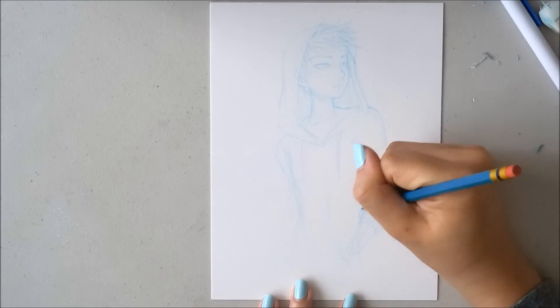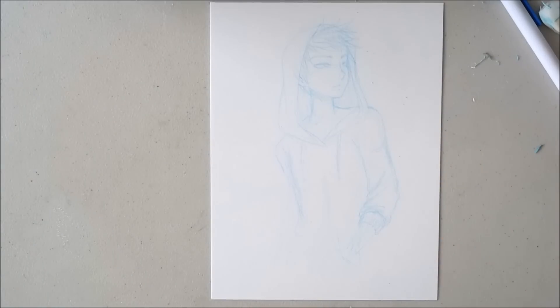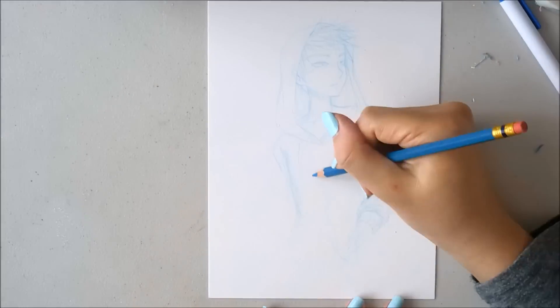I decided to put him in a hoodie just because it was easy and I like to put guys in hoodies.